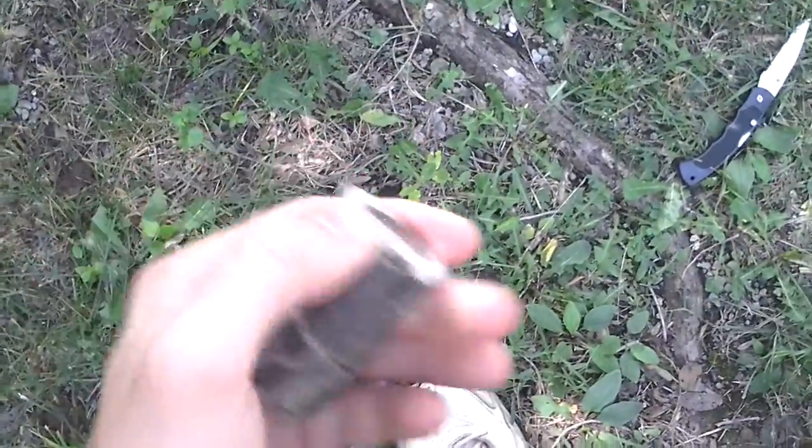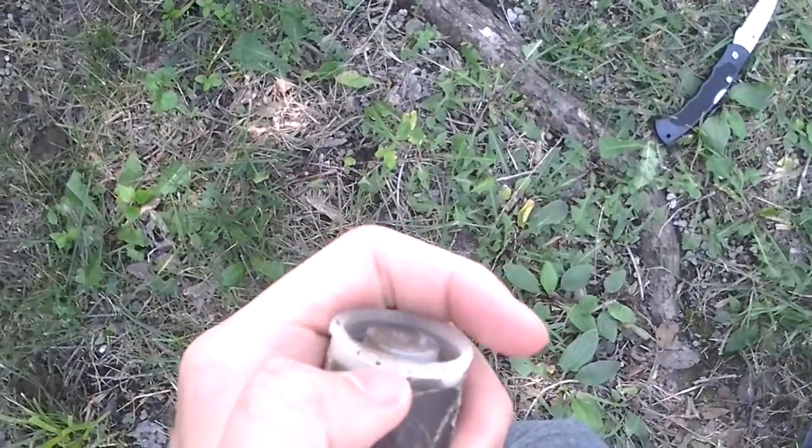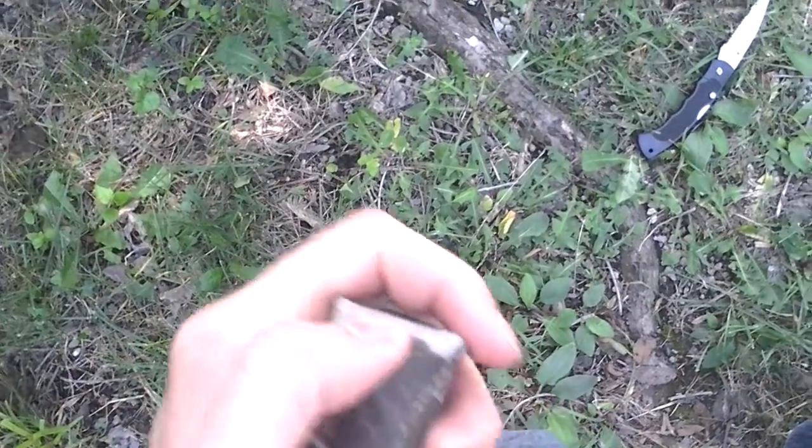Let's pop this open. I can't get it open with one hand. Cash. Found. I just need to sign it now.